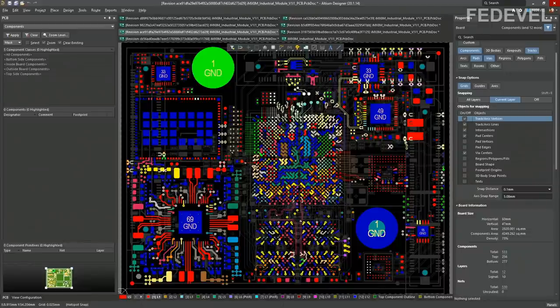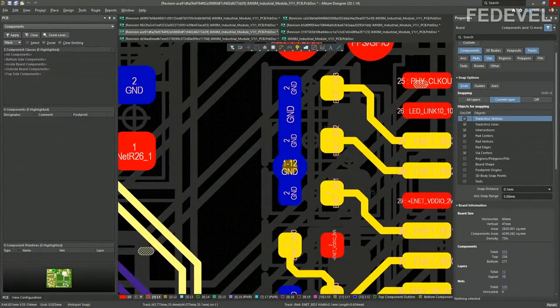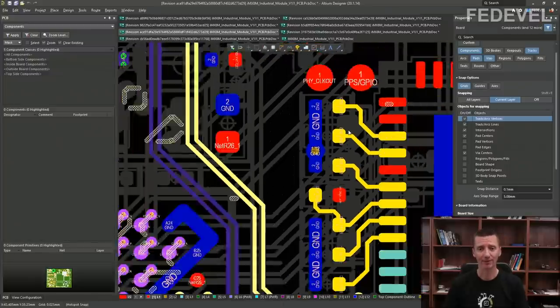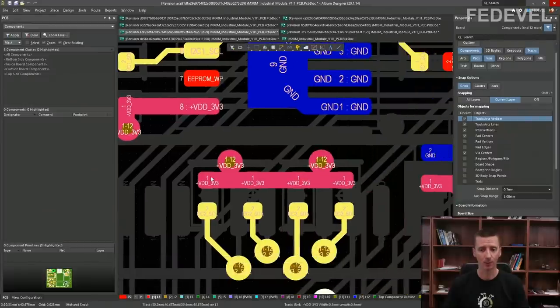The very first thing I would like to talk about is this: one ground via per one, two, three ground pins, and two power vias for four power pins. This is not how I do PCB layout. I always try to place at least one via per power pin or one via per ground pin. That's how I do layout.